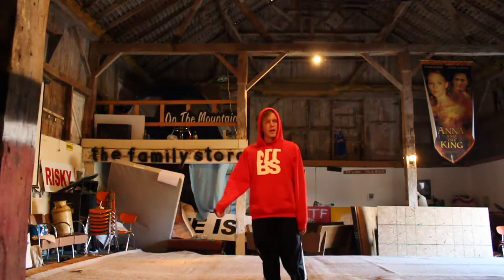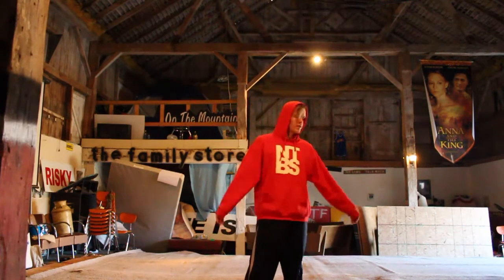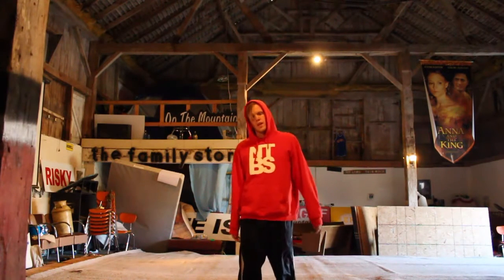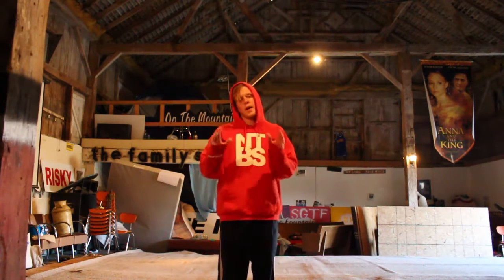Hello everybody, my name is Towels. This is my barn that I turned into a gym floor. It's a little rough, it needed some work, but whatever. So today we're going to talk about some basic kicks and how to get some basic kicks that don't suck as much as they don't have to.